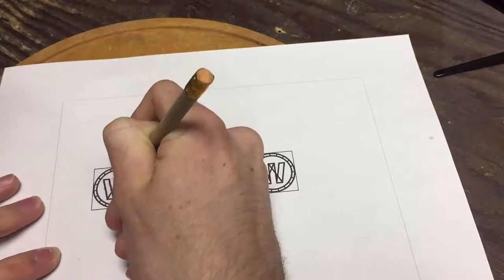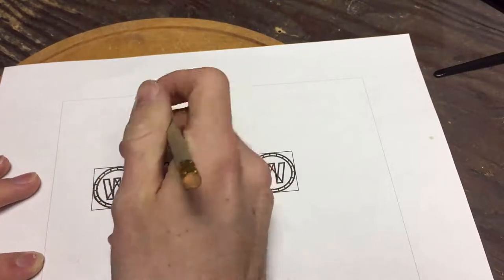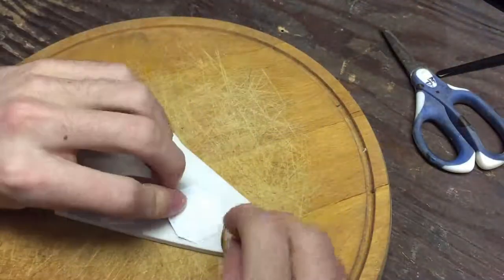Hi guys, welcome back to my workshop! Today I'm trying to make a stamp with my logo on it. I started by printing out the logo I wanted and just with a pencil I drew over it — this will act as a stamp so I can transfer the design onto my piece of eraser.